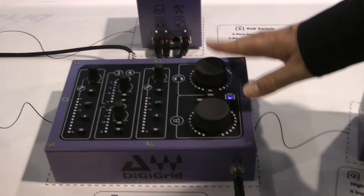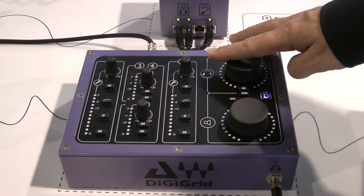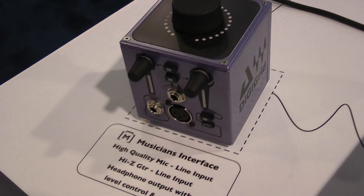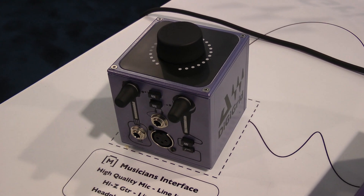We have a desktop interface — this is the biggest of the new ones. Four input, six output. So a couple of mic channels, a couple of instrument channels, and a monitoring section — that's the heart of the new bits. Its baby brother is the M, which stands for musician. The average singer-songwriter plays guitar and sings, so what do they need? A mic in and a guitar in — that's what we've given them, and a pair of headphones.